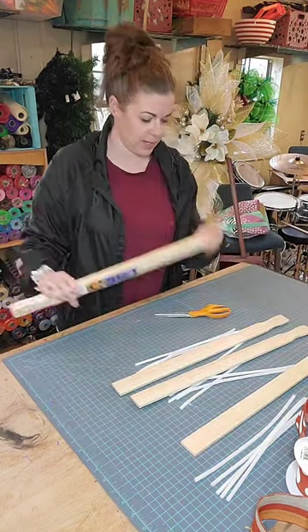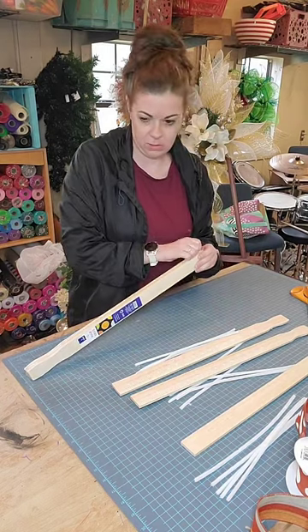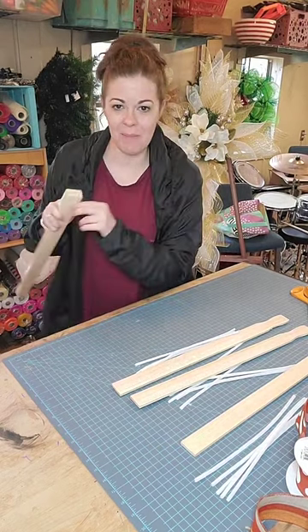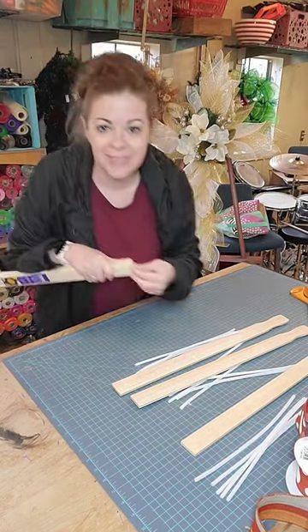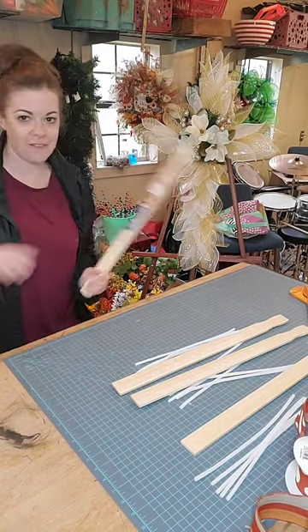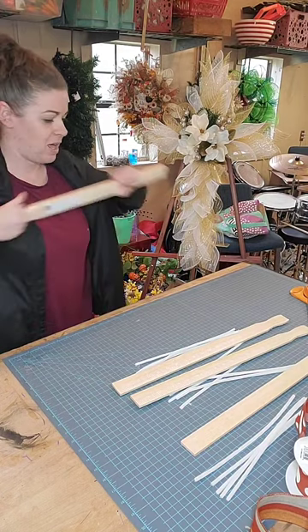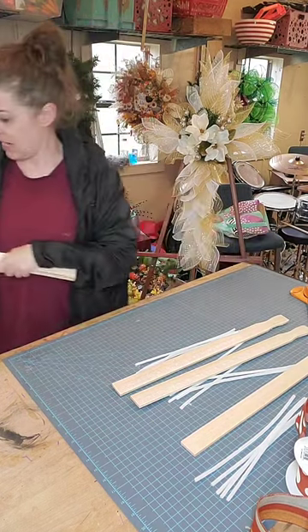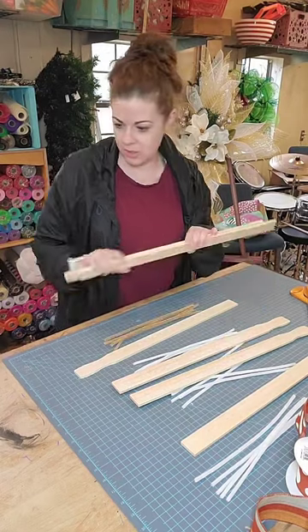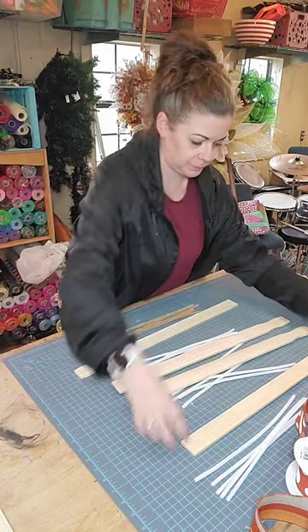I'm making four bases right now. I got some custom orders that I need to fill, so if I have to make one base, might as well make them all at the same time. Let me know if y'all have any questions while I'm here. Oh, if you saw my video earlier, I finished the middle of my cross — that's what it's looking like. I did a little video and I'll post that tomorrow on how I finished my cross wreath.